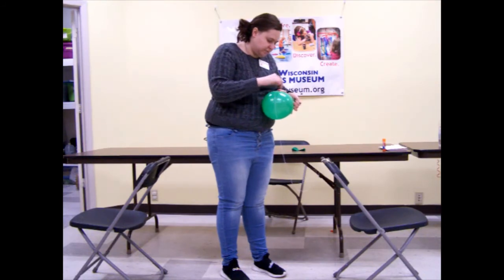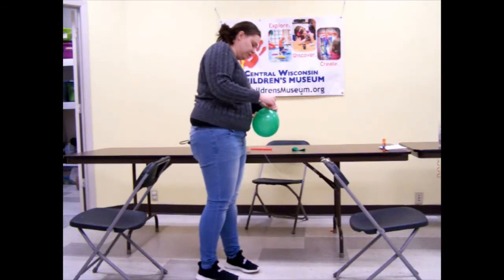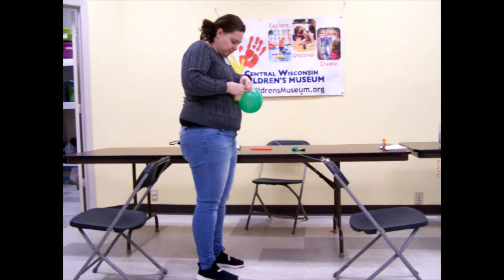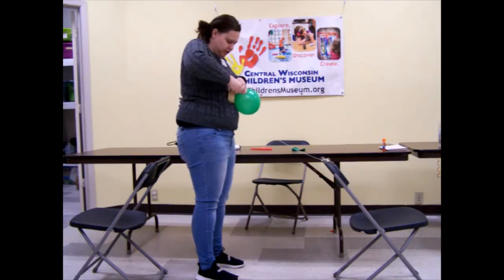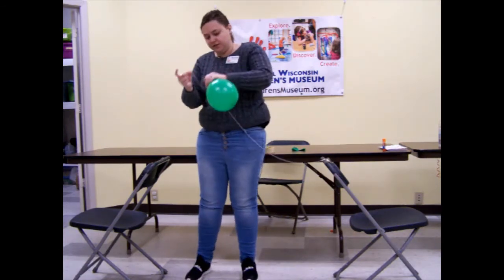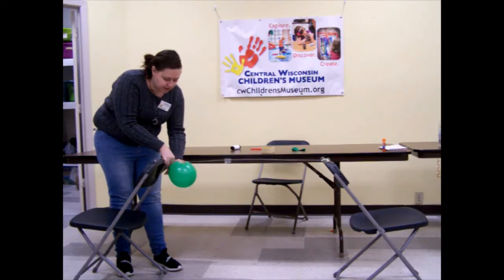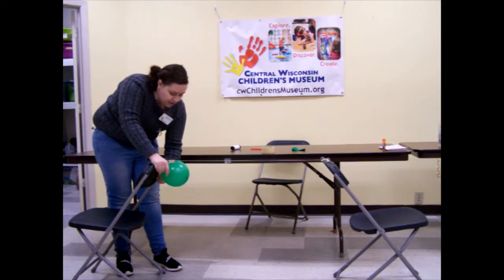And I am going to take the end of my string that was connected to the chair and I am going to feed it through my straw. So I am going to attach my turkey to the string. And we are going to take some more tape and we are going to attach it to the other chair. So I have my string and my turkey attached with a string. And we are going to use air propulsion. We will see how our turkey flies.